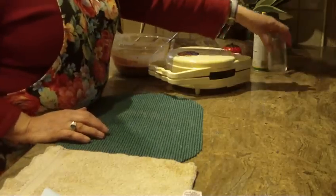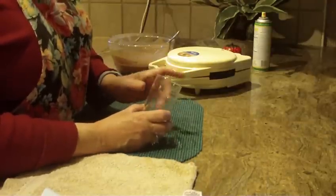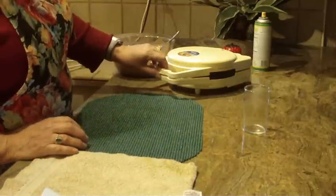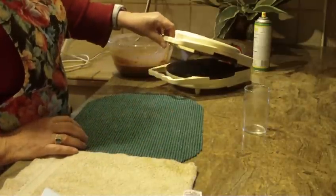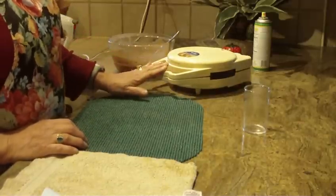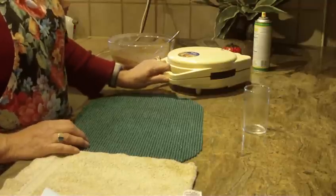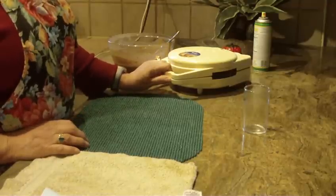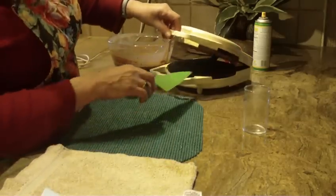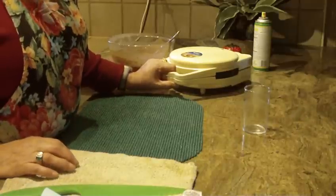You'll need a tall glass to put your cones in after they take their shape so they don't unravel. Take a peek to see if they're cooked — if it's still very light, wait a few more seconds until it reaches more of a medium brown color.